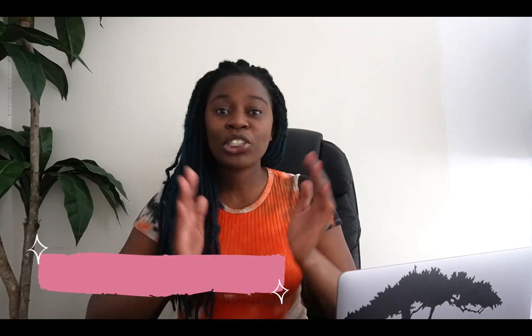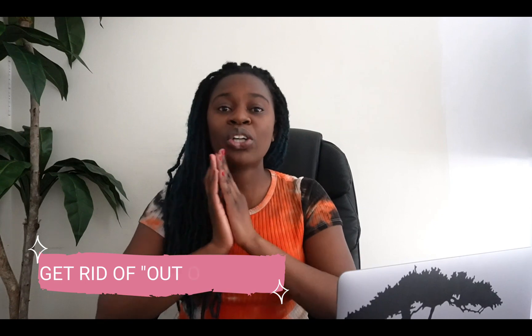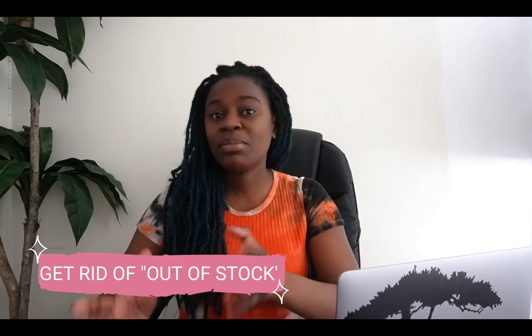Hey guys, welcome back to another Shopify tutorial. In today's tutorial I am going to be showing you how you can set up your Shopify collection in your store to show only available items in stock.